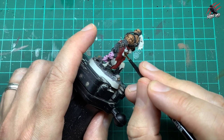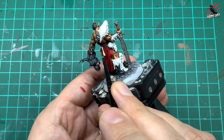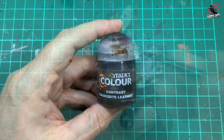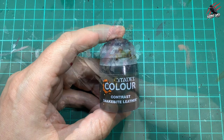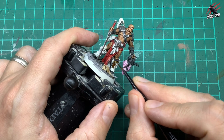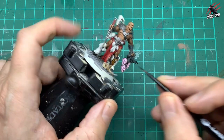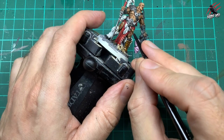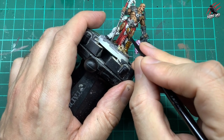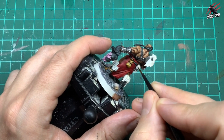Then it's time for some Contrast Agoras Dunes — this is almost like a mustardy yellowy-brown color and you could use it for different leathers. I'm going to use it on the pouches here, and I also use it on the trousers for some of the other models. Then I took some Contrast Snakebite Leather, which is perfect for any leather material — one of my favorites. This is going to go over the large sections of leather like shin guards. The boots are black but the guards over the top are going to be this nice rich leather color. I also pick out little bits on the belt.